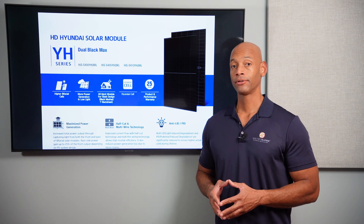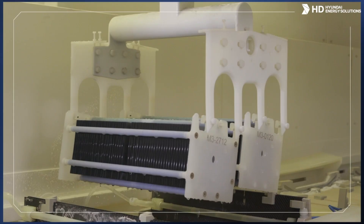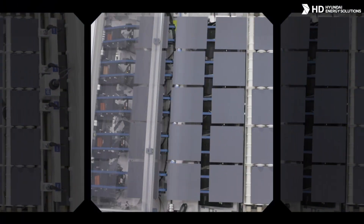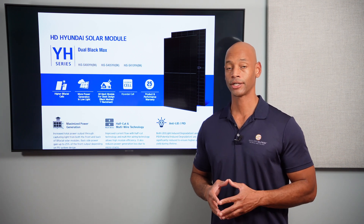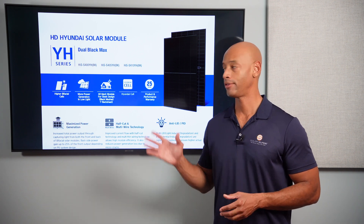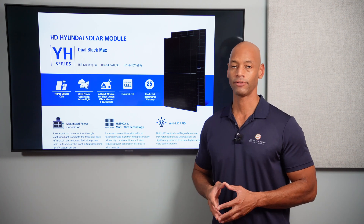All of these solar modules are made in South Korea at Hyundai's facilities, so these are tariff-exempt modules — both for the Asian import tariff and for the so-called forced labor tariff. There was concern that some solar modules coming out of China may have used forced labor in the manufacturing process, but the Dual Black Max module is exempt in all of those areas.